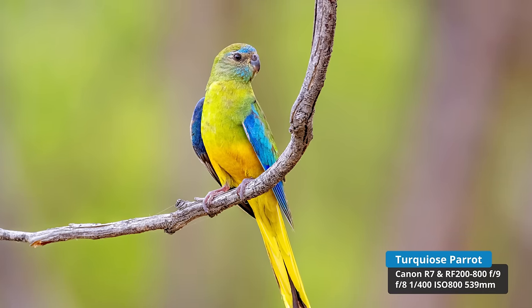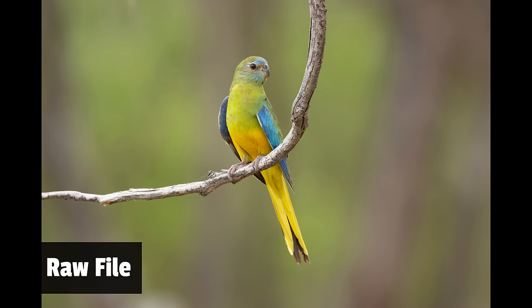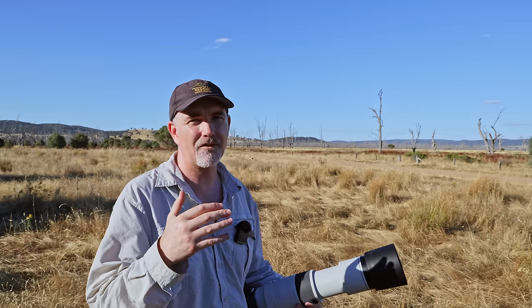We then got the opportunity to photograph turquoise parrots — a specialty in the Warby Ranges where I live. We spent a couple of days photographing this wonderful bird with different cameras. I predominantly used the R7 and the 200-800 and was very happy with the results. I photographed a female on a branch — the detail is excellent. We were quite a way away, and that's the big advantage: at 800 mil you don't have to be super close to get a sizable subject.